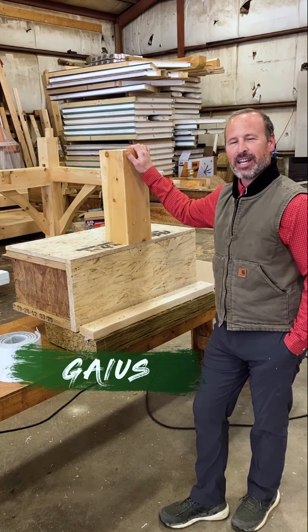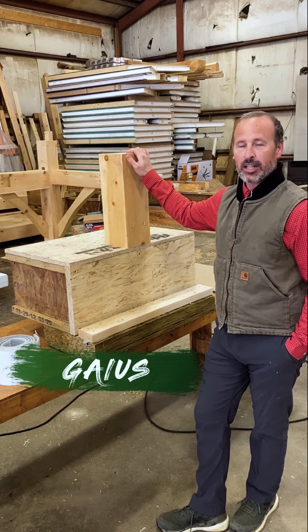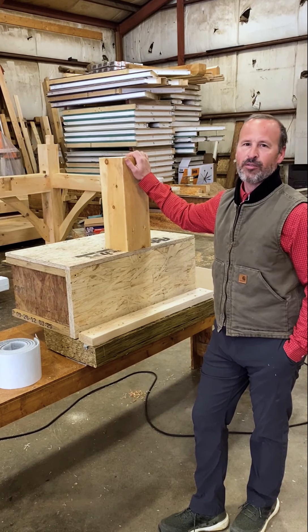Hey guys, Gase and Gabe out in the shop today. One of the most common questions we get from the graduates of our online and in-person timber frame class is how do we attach the timber frame to the foundation?